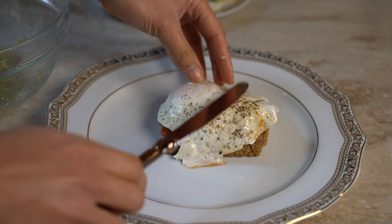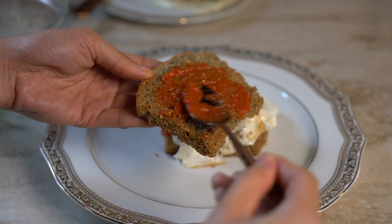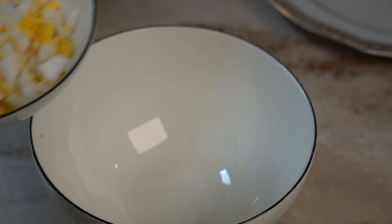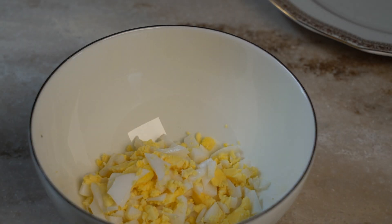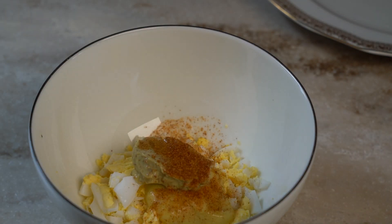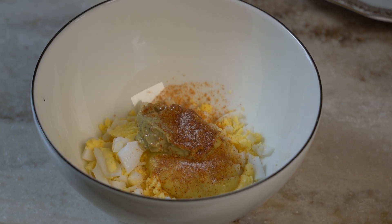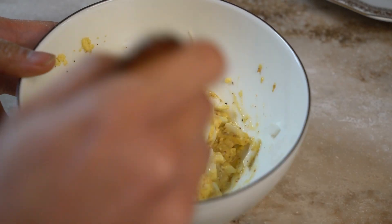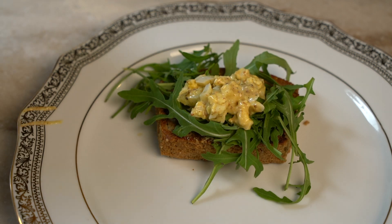Add a fried egg and top it off with another toasted sesame bread. For the next sandwich: chopped hard-boiled egg, homemade mayonnaise, homemade mustard, cayenne pepper, salt and pepper, rucola, and the egg salad.